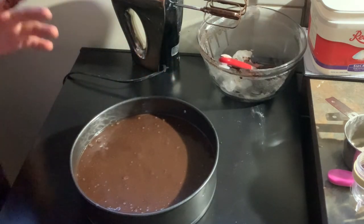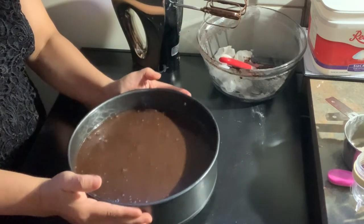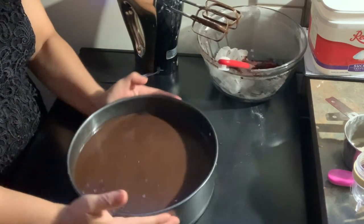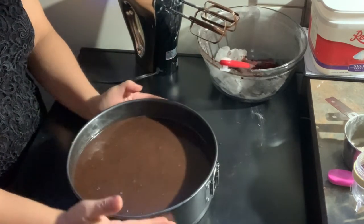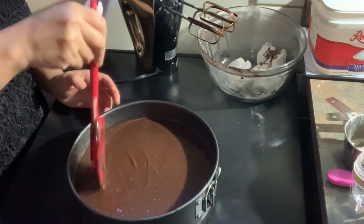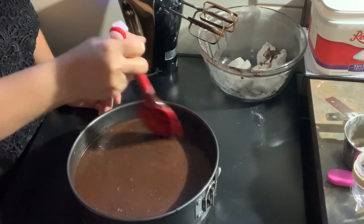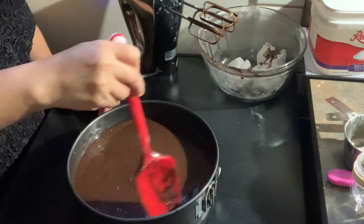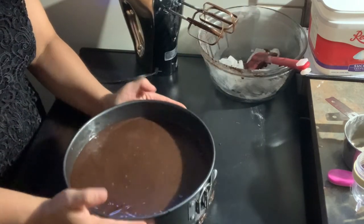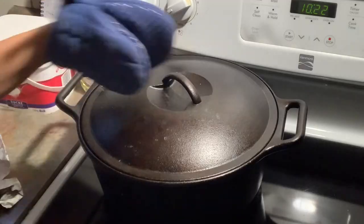Tap the pan a few times to reduce air bubbles so you won't get large holes inside the cake once it's baked. Now, this is where the issue with my parchment paper shows — because it didn't reach the sides of the pan, some of my cake batter leaked out. Nothing I could do at that point, so I'll show you later how I dealt with it in the pot.